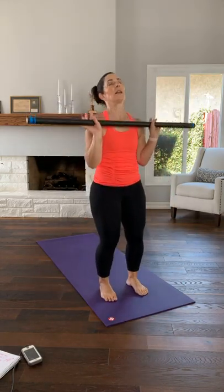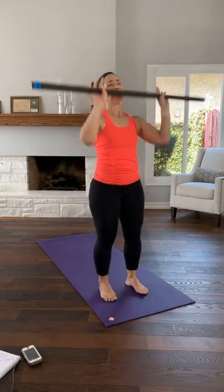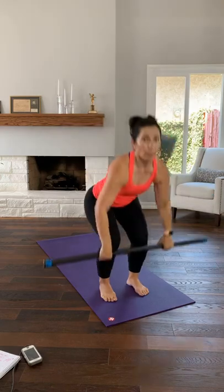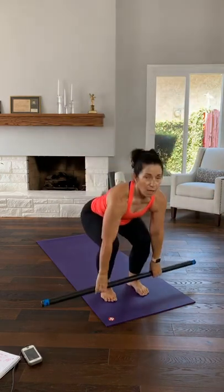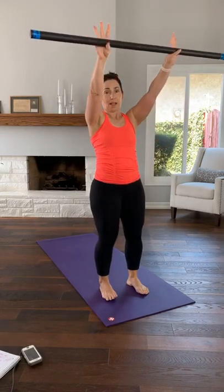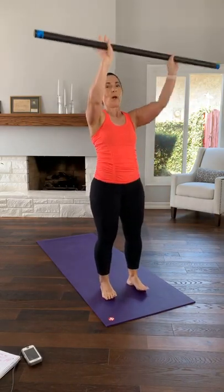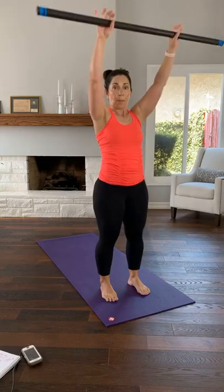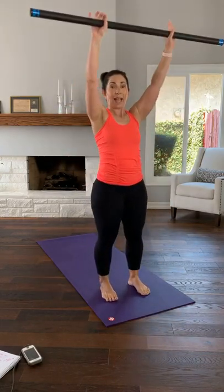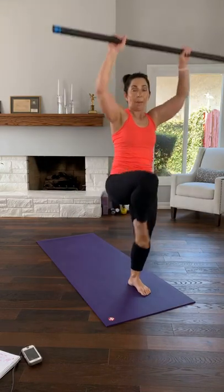Two more: squat, press. Make it flow — squat to press. Maybe your left knee comes up at the top, then your right. You don't have to do this — it's extra. Any level will work. Let's go: squat, press, just two more, last one, just a squat. This is the first time this week we've done the format with the bar. I did the ball with weight, and the ball with no equipment.